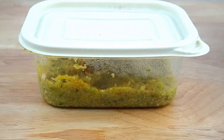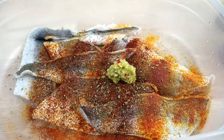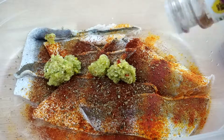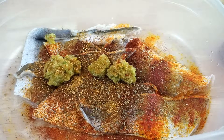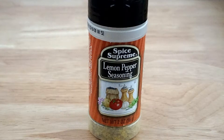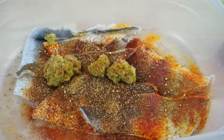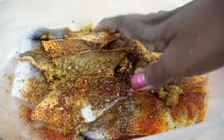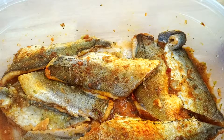Add some flavor with three tablespoons of green seasoning. Spice it up with some cajun seasoning, and add some lemon pepper. Rub the seasoning and spices onto both sides of the fish and set it aside so it can soak up all the flavors.